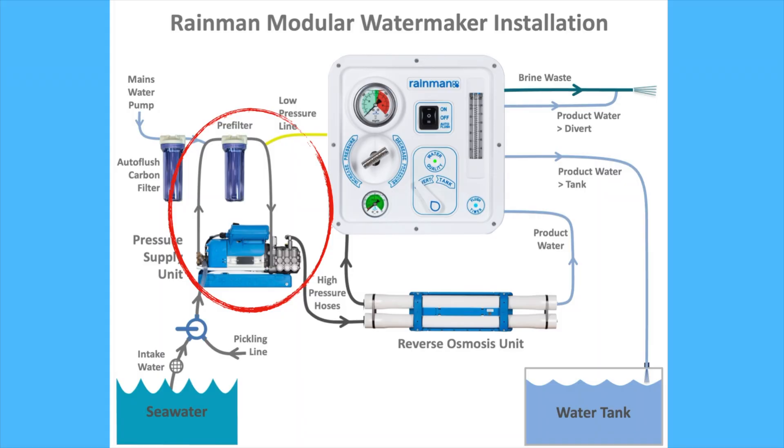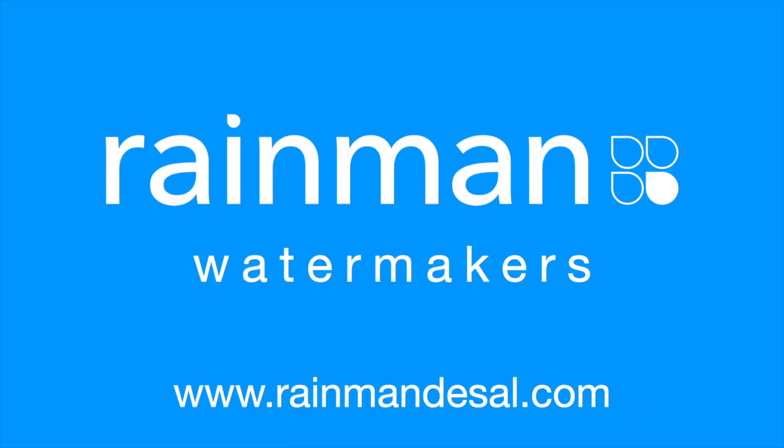This completes the installation of the pressure supply unit. Thank you very much.